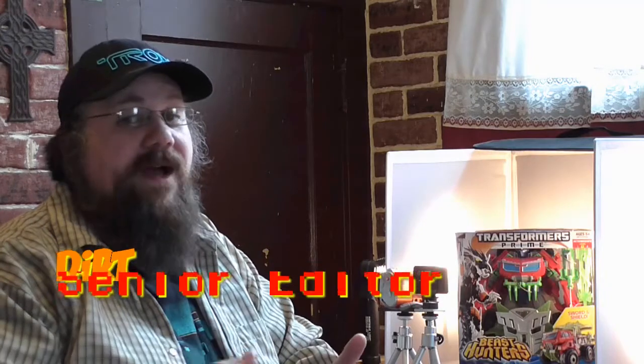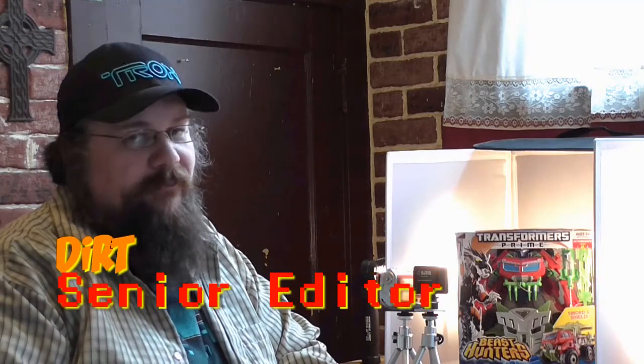Hey guys, Dirt here. Welcome back to another episode of Formers Friday.